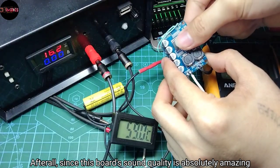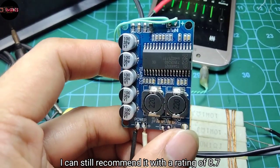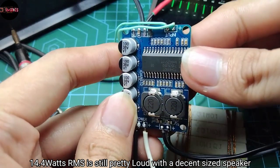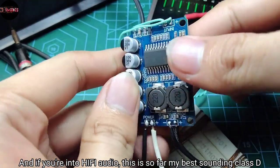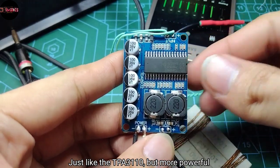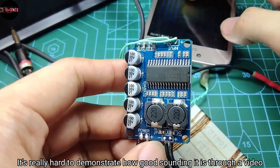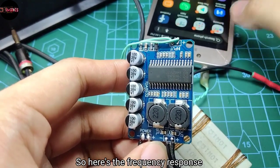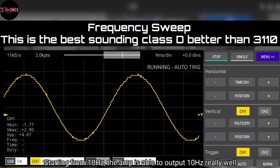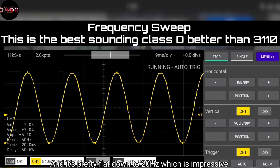But since this board's sound quality is absolutely amazing, I can still recommend it with a rating of 8.7. 14.4 watts RMS is still pretty loud with a decent size speaker, and if you're into hi-fi audio, this is so far my best sounding Class D — just like the TPA3110 but more powerful. Here's the frequency response: starting from 10 hertz, the amp is able to output 10 hertz really well and it's pretty flat down to 20 hertz, which is impressive.